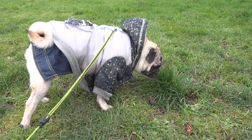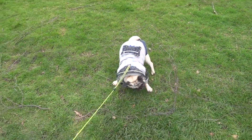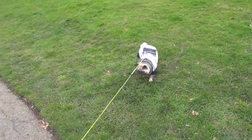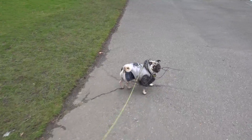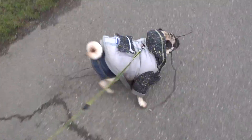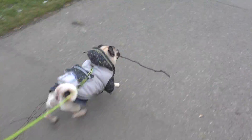I mean, look at you — you're sniffing the grass for crying out loud. Get the stick, Jub! Get the stick! Look how proud she is with her stick. As my girlfriend would say, she's the best dog in the world.